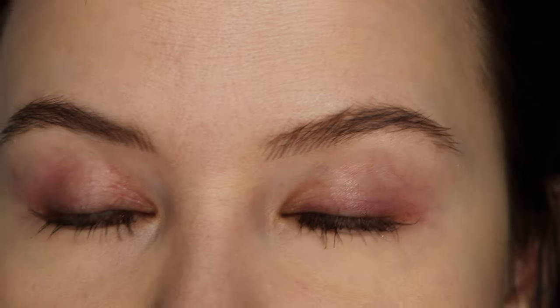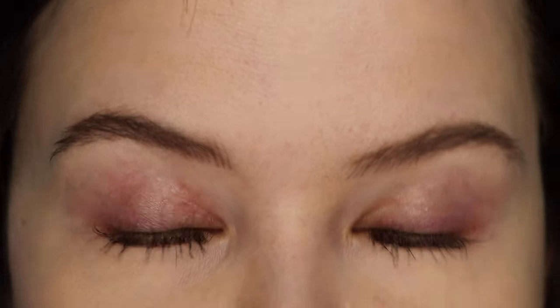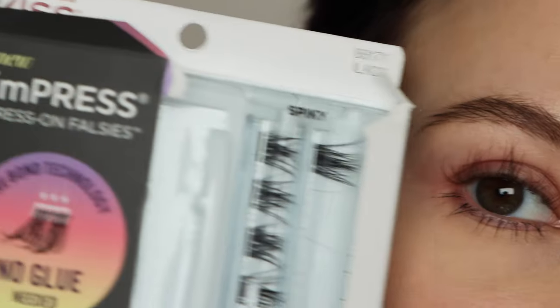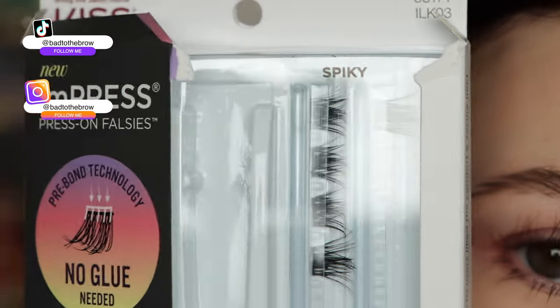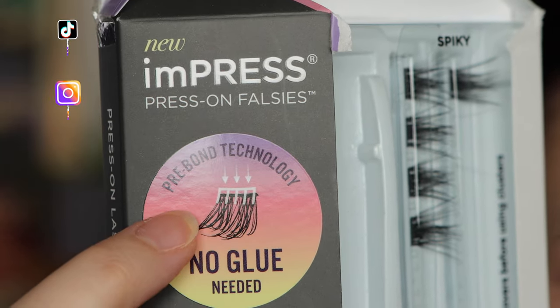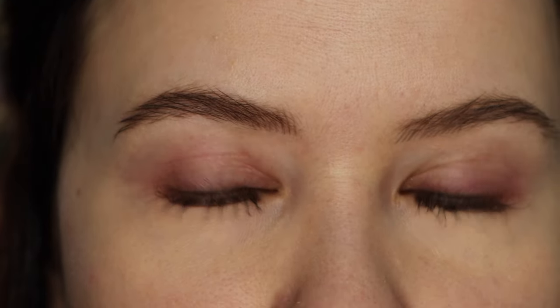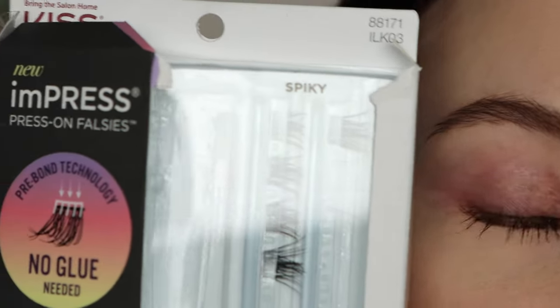Hello and welcome to today's video. It's going to be another lash video and let me just put you all on something because I don't want to be dramatic, but these are life-changing and I'm so excited that I gave them a go. These are the Kiss Impress Press-On lashes. You can see that these are basically like a lash cut into pieces and they have these little thin strips of glue on them, so they're just a little bit tacky but not really gooey glue or anything like that. When I saw these on the Ulta website I was extremely skeptical — I was like, what are the odds of these actually working?